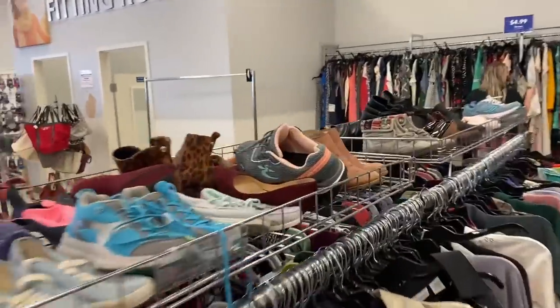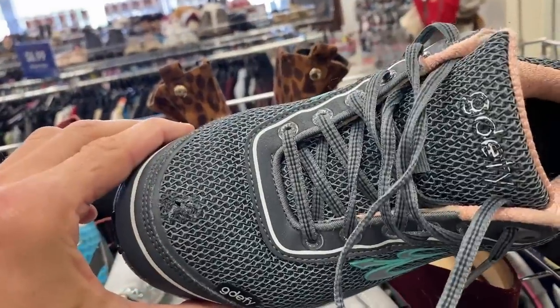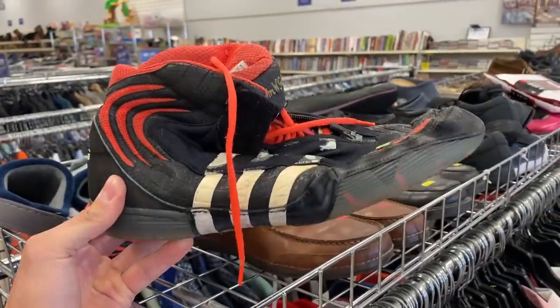I couldn't find anything else in this store, so I moved over to another store, a smaller store. Keep your eye out for these G Defy shoes. Unfortunately, they've got damage there, but the shoe caught my eye. You can get $40 to $50 for that style right there if you find them in decent enough condition, so I left those behind.